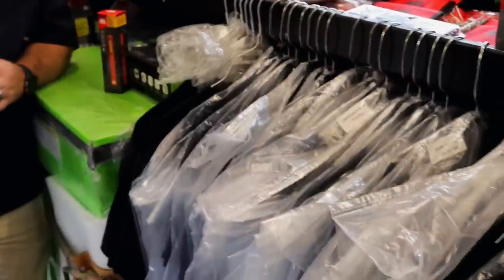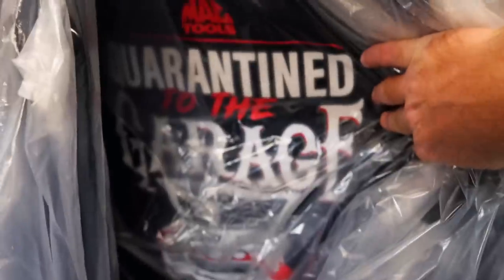What have you got hanging up here? Just a bunch of different shirts that had finally come in that I'd ordered a while back. Look, JCPenney's in here with all these clothes! Man, you got to put the sacks over them or they get messed up. Get greasy hands. I'll wear them — quarantine to the garage. I just got these new lights in, too.